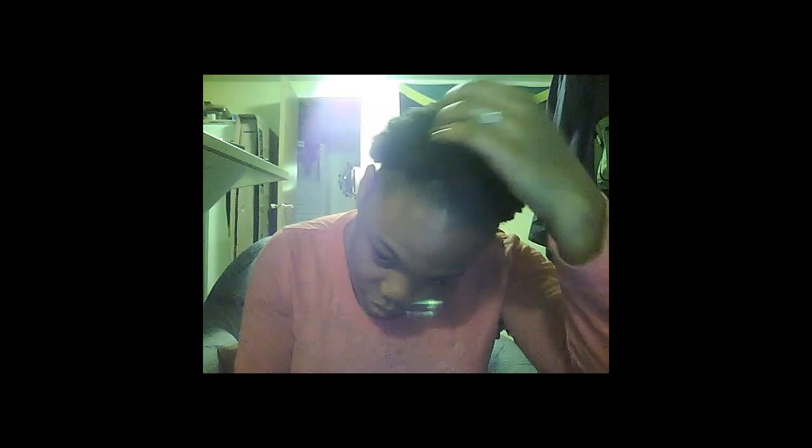Hello again YouTube, so I'm all done with my hair that I just texturized. It doesn't really look any different to me, honestly, but it feels a little bit different — it's a little bit softer. This is how I normally wash my hair; it's normally curly.